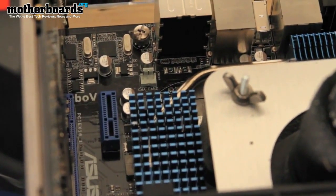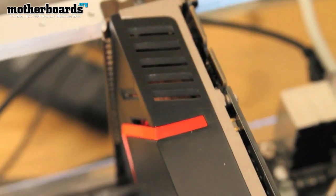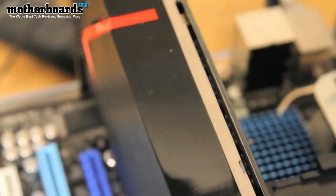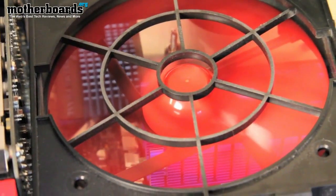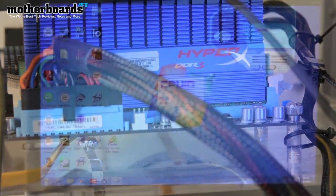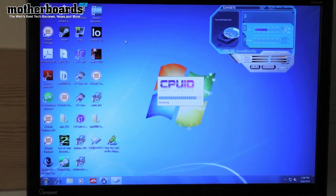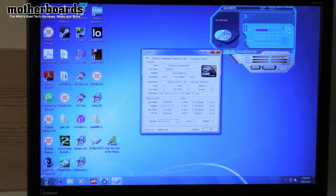We're going to cancel out of those. First thing I'm going to show you is CPU-ID. As you can see in CPU-ID, I have the core speed running at 5.109 GHz.